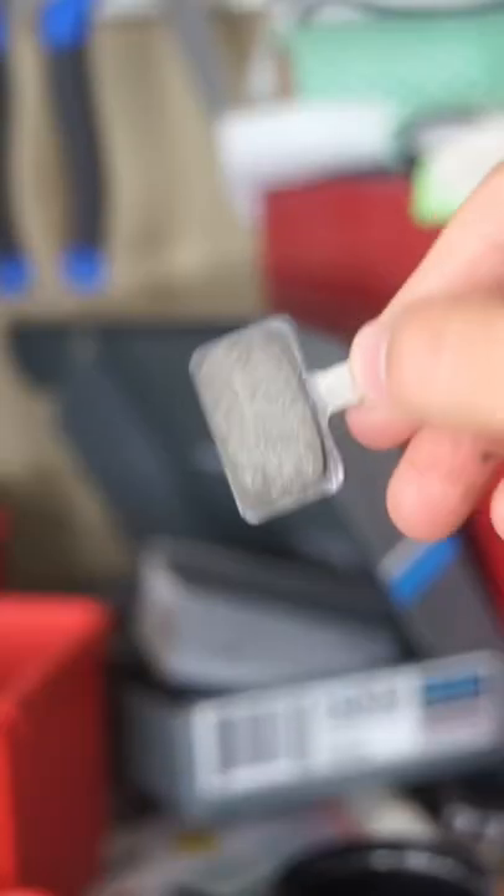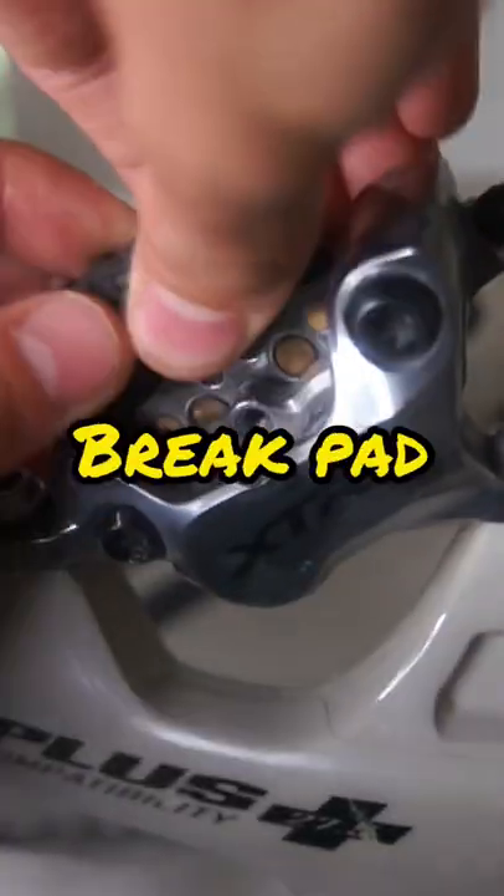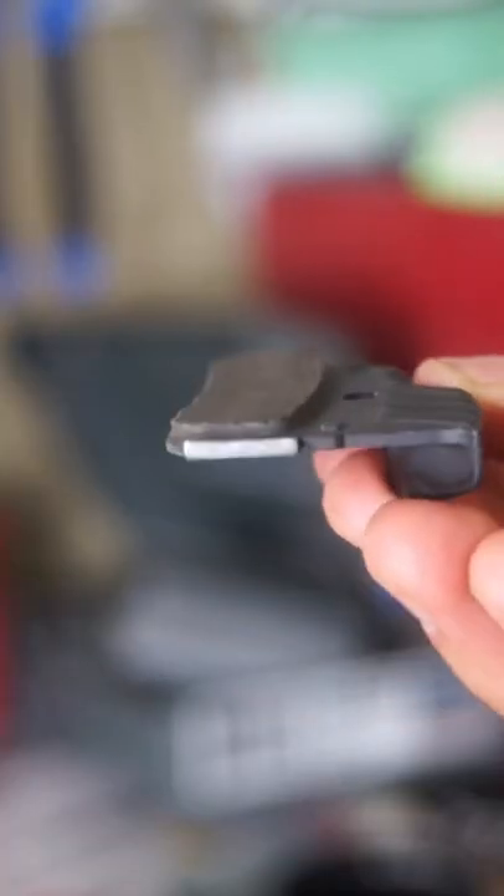This is a brake pad, and after some riding they can get pretty worn out and look like this one right here. This will make your brakes squishier and you won't have as much braking power. So at least once a month you should check your brake pads to see if they still have some meat.